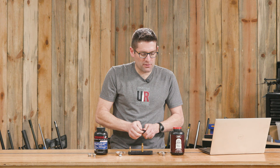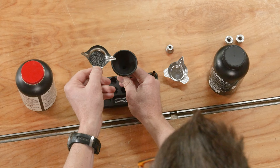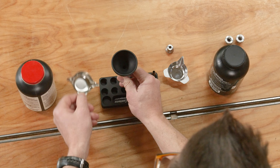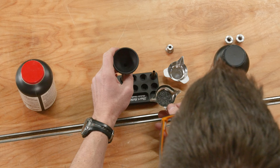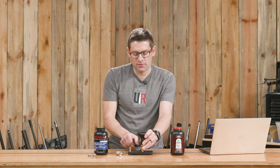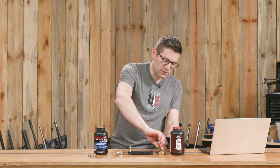Pop out the insert and put in the .30-06 insert. Let's see how we do with IMR 4350. Look at that — with some funnels that would definitely bridge up, but that was a pretty fast pour and it went right through. Let's try a little bit slower. That's a reasonable pour — look at that, it just goes right down. And for a third pour, going as quickly as we can.